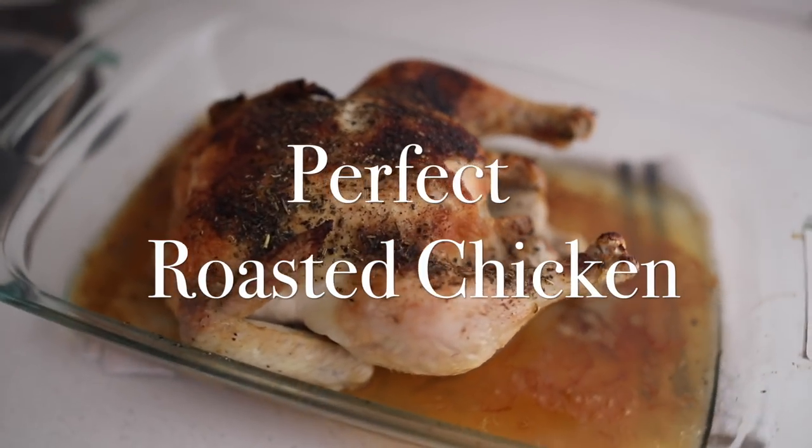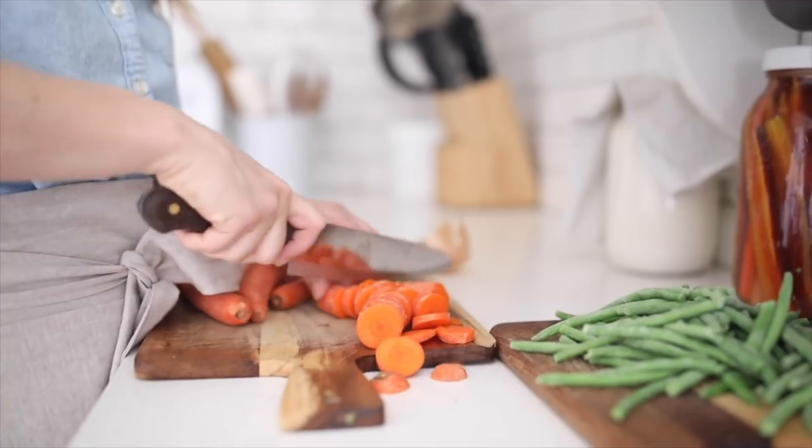Hey everyone, it's Lisa from the blog farmhouseonboon.com and today I want to show you how to make a perfect roasted chicken. If you've been hanging around, you know that...